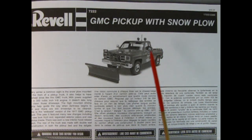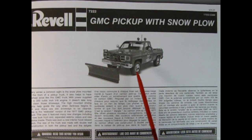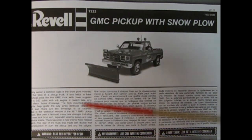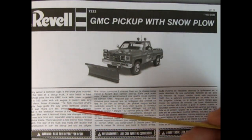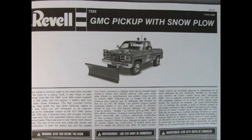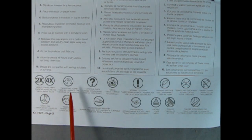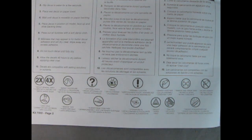Our instructions begin with a wonderful three-quarter front view of the pickup truck itself — a photograph changed from color to black and white. This is a Revell GMC pickup with snowplow. Down below we also have the write-up on the truck in three different languages. In addition to the paint chart and the parts list by name, we also have symbols which will tell us about our model kit as we go through and build it.